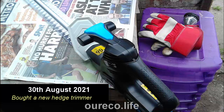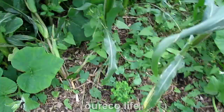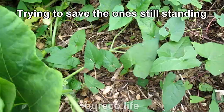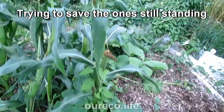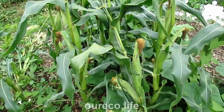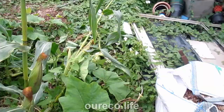I relented and bought myself a new hedge trimmer because my old one just couldn't be repaired. Unfortunately the badgers have been under the sweet corn — they've knocked them over and eaten the ripest ones. They've also done the same to my neighbour's and taken all of his sweet corn. I'm going to put some sort of fence around it, but it's getting late in the day so I'll take a couple of the good ones and come in tomorrow to sort out the fence. How annoying.